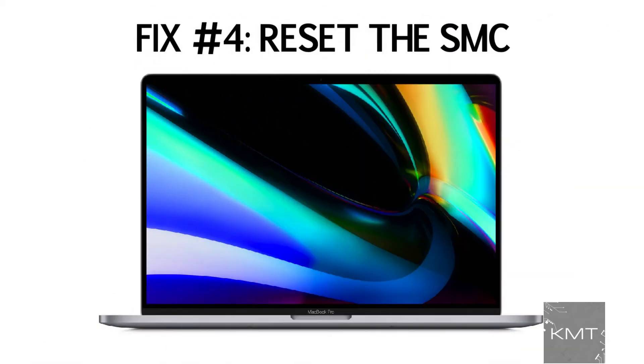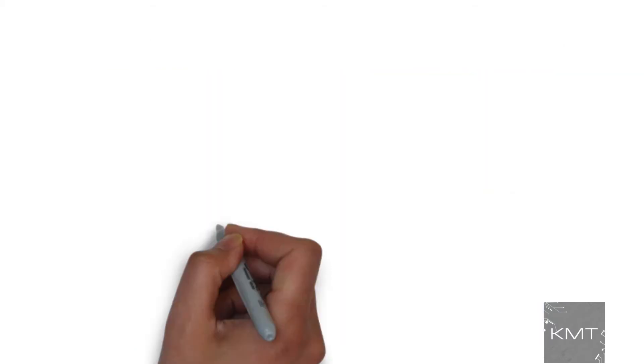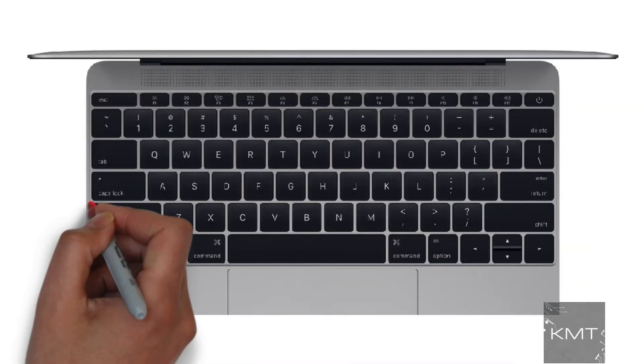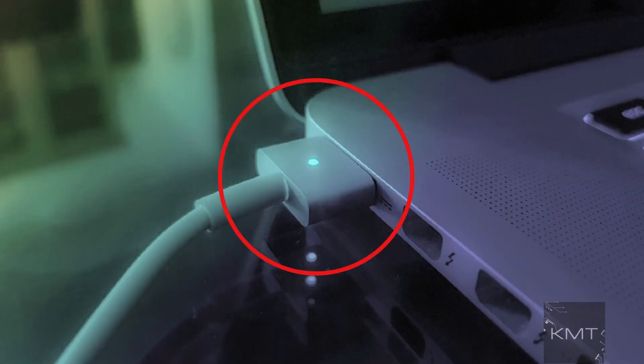Fix number four: reset the SMC. SMC stands for System Management Controller. Try resetting the SMC by shutting down the MacBook and then unplugging and reconnecting the power cable. Press Shift, Ctrl, and Option or Alt keys and the power button at the same time. Now release all those keys and the power button at the same time. You may see the light on the power cable flicker. Now restart your MacBook.